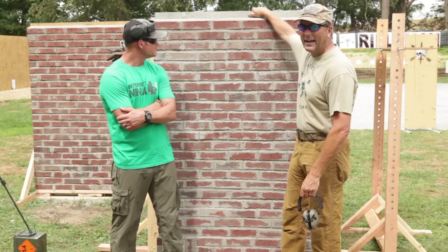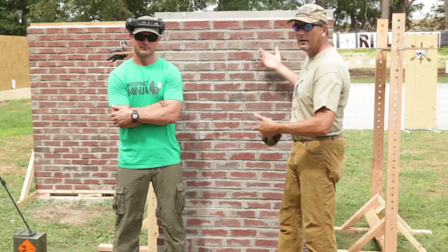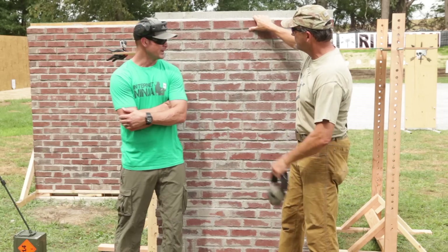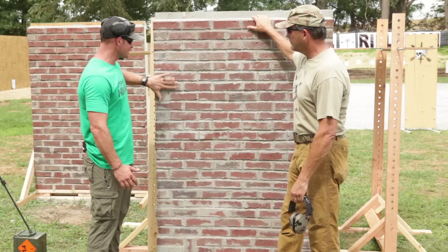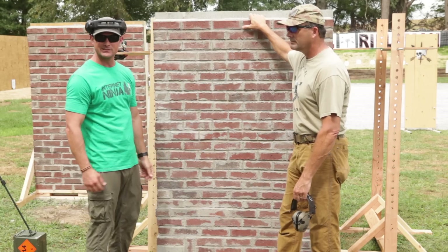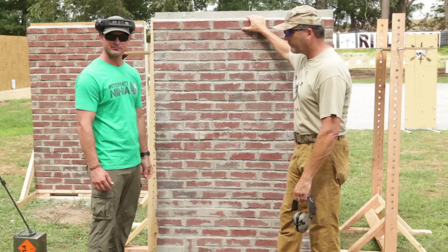This wall here is cinder block in the back with mortared red brick on the outside, representing the exterior of a major building. Not to state the obvious, but this is a well-built wall — reinforced cinder block with external brick. You're going to see this type of hardened structure in apartment complexes, schools, and any kind of American urban environment.